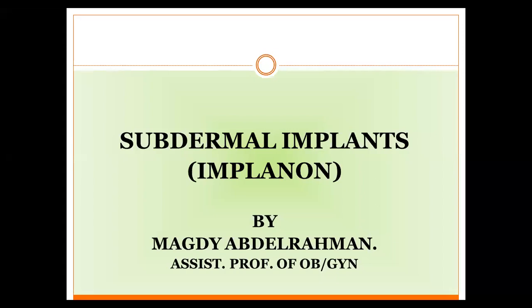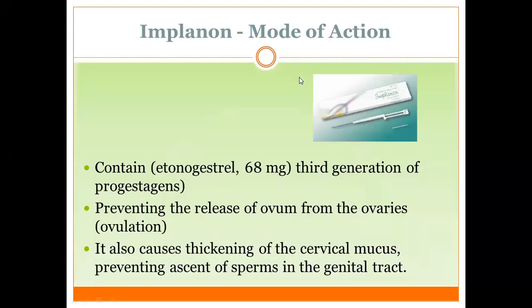I have pleasure to speak about one of the important contraceptive methods: subdermal implants, Implanon. The active ingredient is etonogestrel in a dose of 68 mg. This is a third-generation progestogen that acts by inhibiting ovulation. Another mechanism of action is through thickening of cervical mucus, making it unsuitable for ascending sperm in the genital tract.